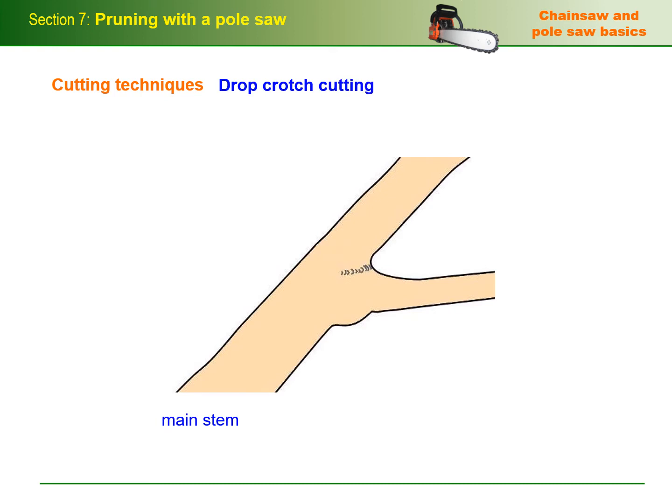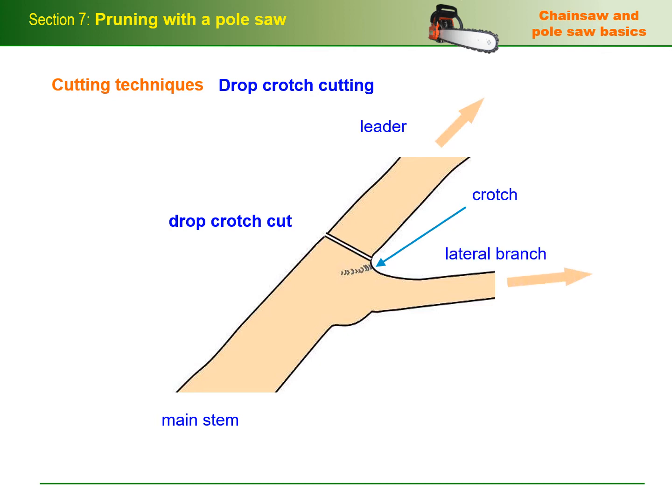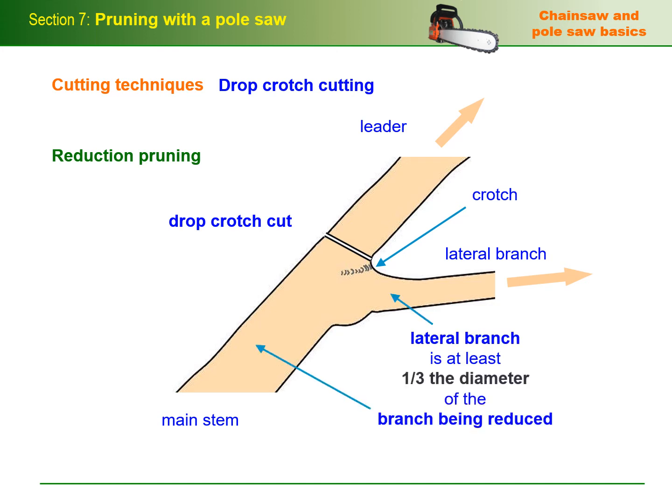The fork between a branch and the main stem or between two branches is called a crotch. A drop crotch cut is used to reduce the height of a tree by pruning leaders back to the lateral branches. Drop crotch cutting is a form of reduction pruning since it's used to reduce the size of the tree. AS4373 says that whenever you do a reduction cut, you should ensure that the lateral branch you're cutting back to is at least one-third the diameter of the branch being reduced.